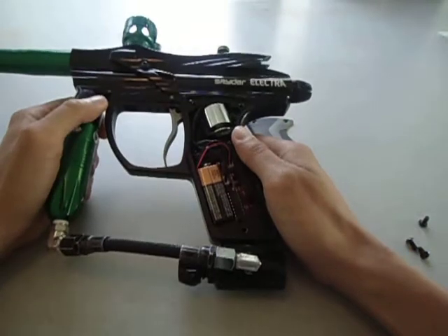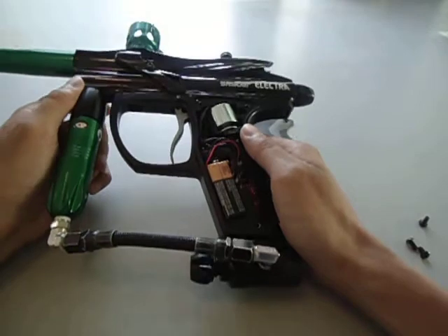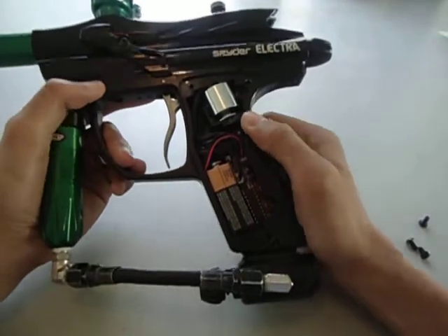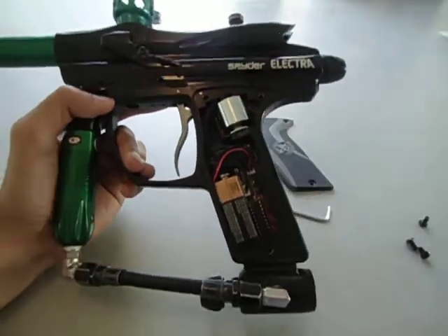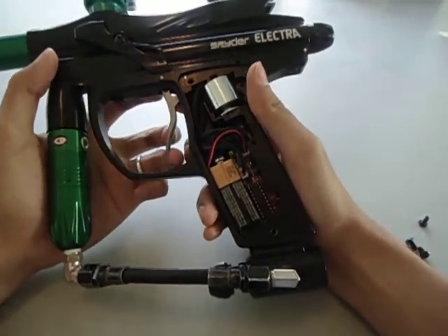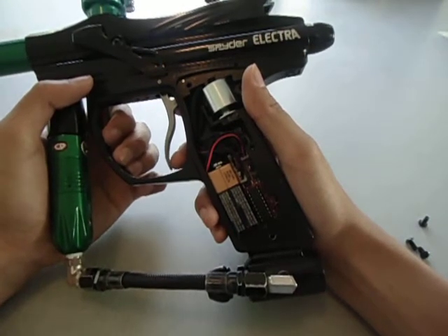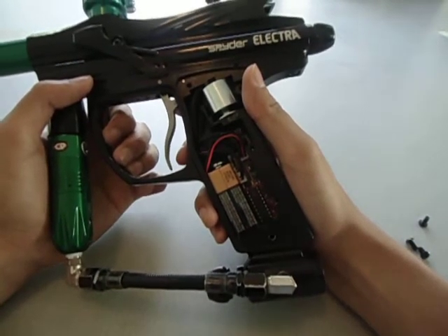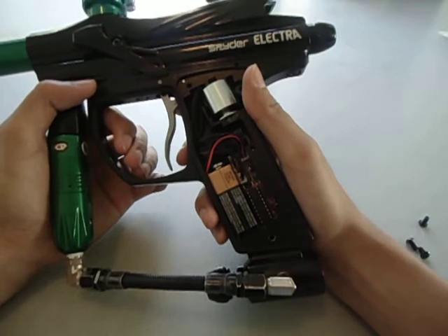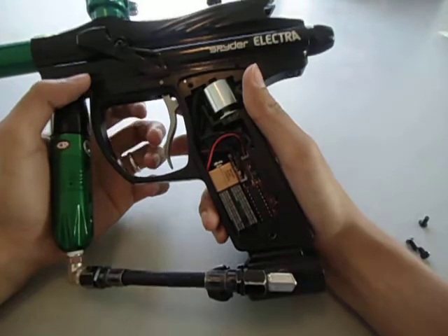That's it with the firing modes. Now I'm going to go over all the things you can adjust with the board. First up is debounce, next is dwell, next is loader delay, anti-mechanical bounce, fire mode, rate of fire, eye mode, cycle percentage filter, ramp start, G mode, and bolt delay.